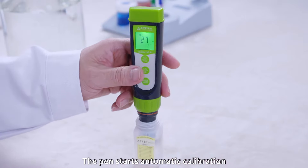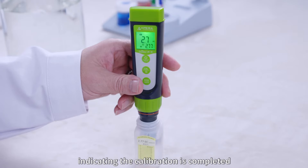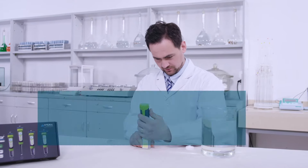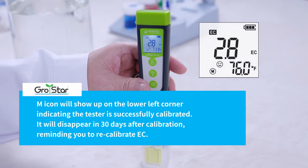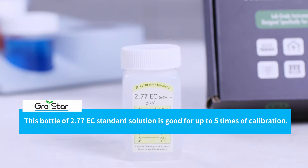Hold Cal until the screen turns green. The pen starts automatic calibration. Wait for 'Good' to show up in 10 to 15 seconds, indicating the calibration is completed. Then the pen returns to measurement mode. The M icon will show up on the lower left corner, indicating the tester is successfully calibrated. It will disappear in 30 days after calibration, reminding you to recalibrate EC. This bottle of 2.77 EC standard solution is good for up to 5 times of EC calibration. Afterwards, replace with a new one.